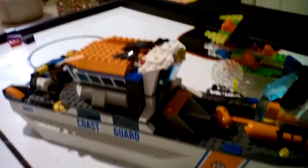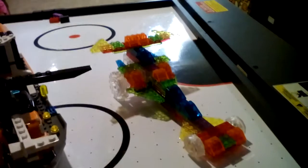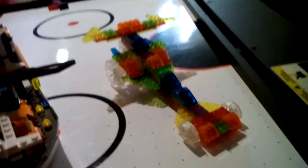Here's my Coast Guard Lego ship — it took about five to seven hours to build. The thing next to it is a light-up car. Wait a second and I'll get it to light up.